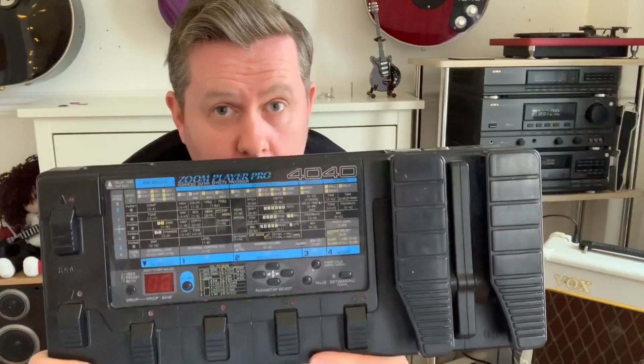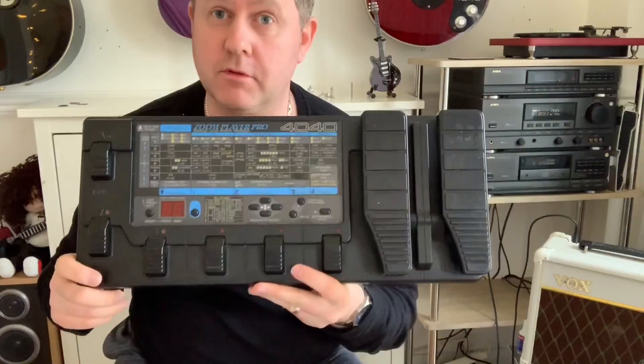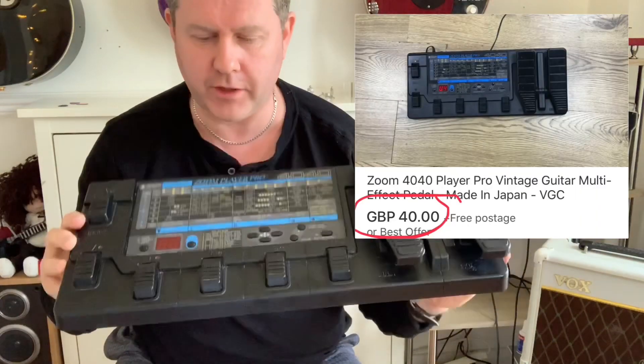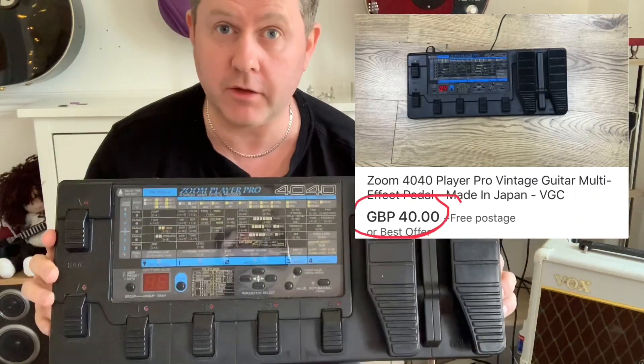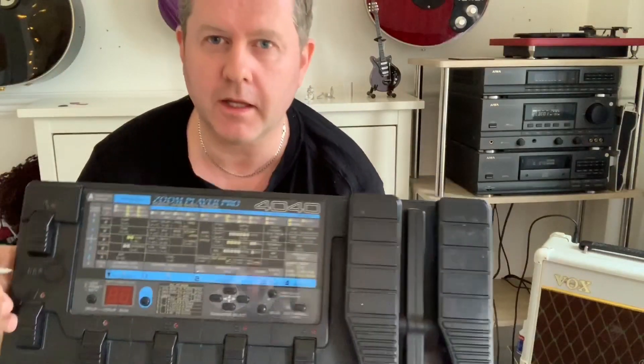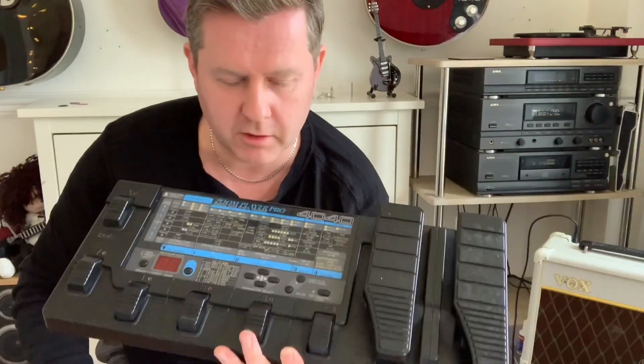In this video I wanted to take a look at my £40 bargain on eBay — the Zoom 4040 effects unit, now considered vintage, made in the early 90s. The guitar in the background, the Ibanez, I bought that back in the early 90s when I was young and had a bit too much money and maxed out my credit card.